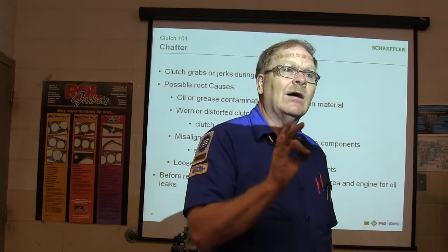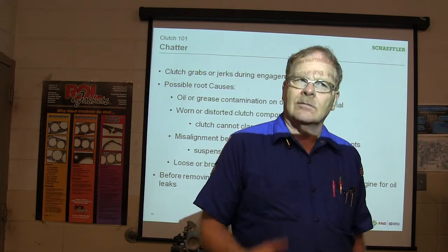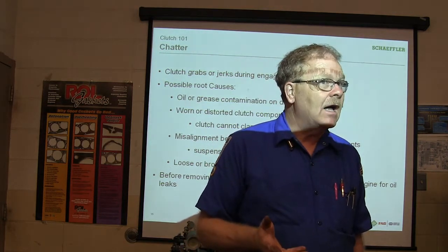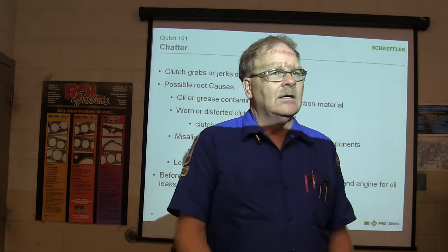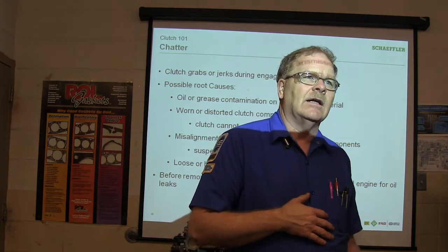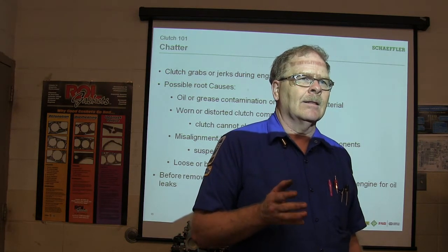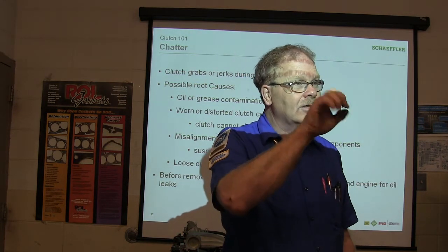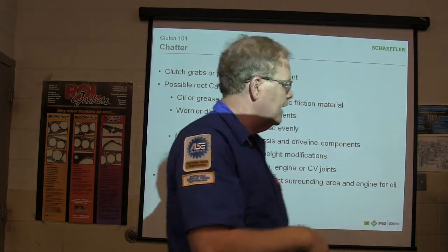Always check for oil leaks. What did we do on the Ranger? We pulled the flywheel off — what did we find? The rear main seal was leaking. It wasn't leaking a lot, but it was leaking enough that while you're there, go ahead and put a rear main seal in it. It was not difficult — we knocked a little hole in it, put a screw in it, and used the screw to pull the rear main seal out. And on some of them you can take a little housing off.